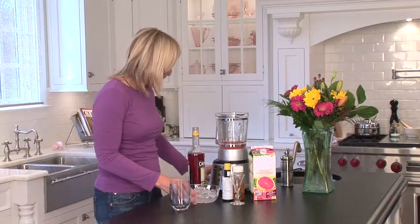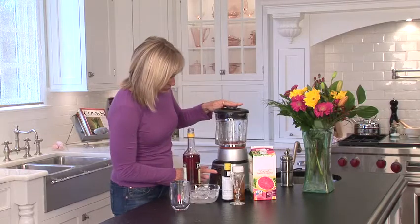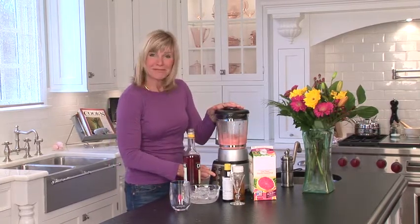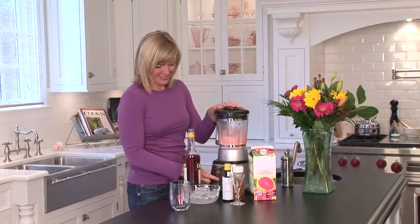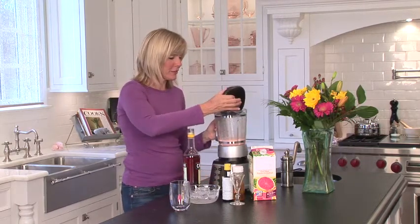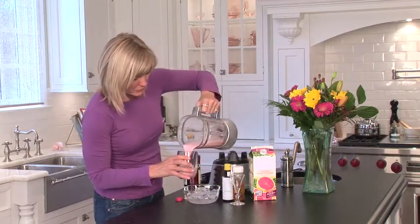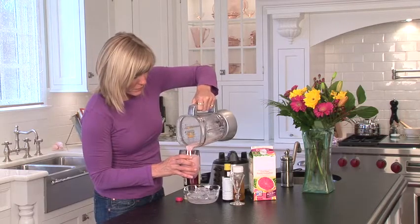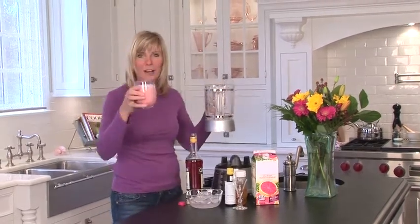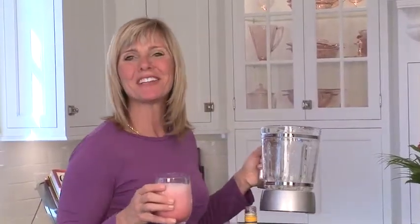All right, and now for the final touch. Blender lid on. Button ready. Looks pretty good. Smells pretty good. Mmm. Tastes pretty good too. About 150 calories for the whole glass. I like that. This is your healthy food tip of the day.